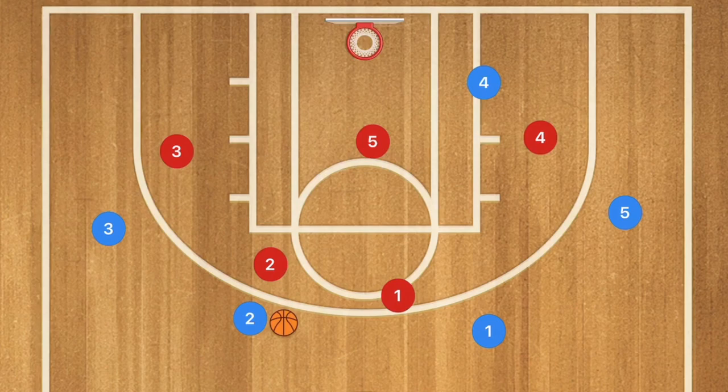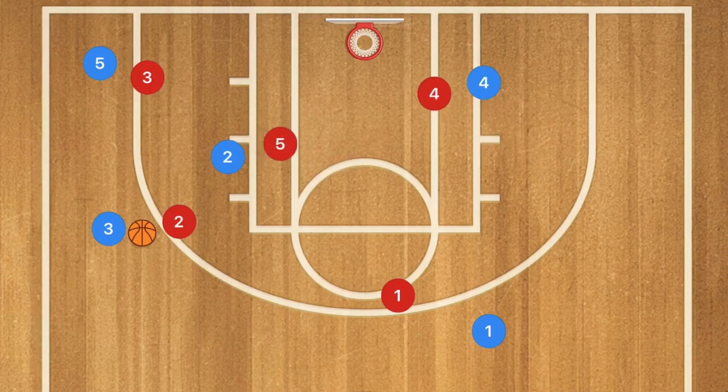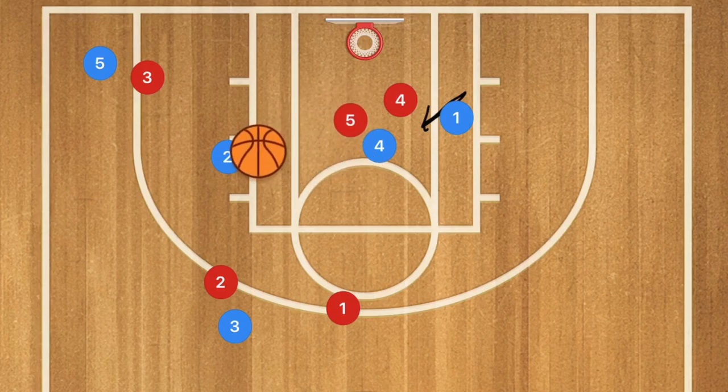Against a 2-3 zone defense it's very similar. Player 2 passes over to player 3, player 2 cuts down, and player 5 pops out to the wing, bringing player 2, player 3, and player 5 over to that side. That brings player 4 in, and player 1 covers the middle of the high post. Player 1 can then screen down for player 4. An option is for player 3 to dribble up top to pull the defense up — player 4 should get an open mid-range shot, or he can drive to collapse the defense and kick it out for a layup or mid-range shot.